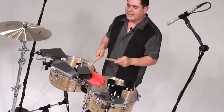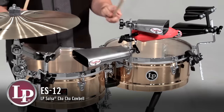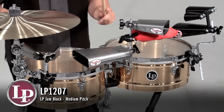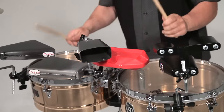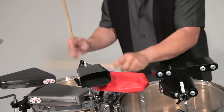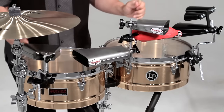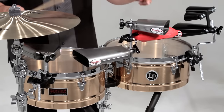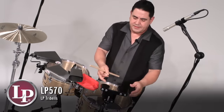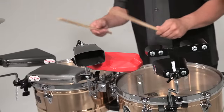I'll combine it with the jam block and the cha-cha bell. And the tri-bell on my left side gives it more of a counter feel. I'll use it in odd meters. My basic two bells would be here.